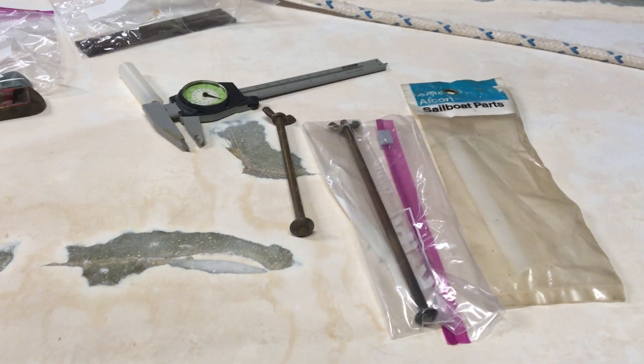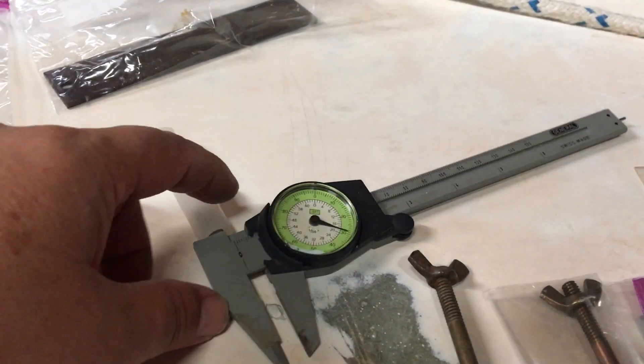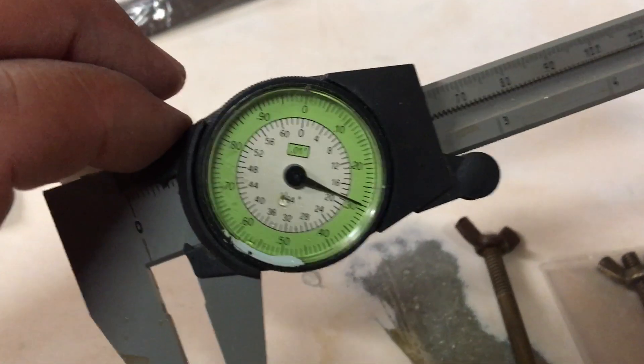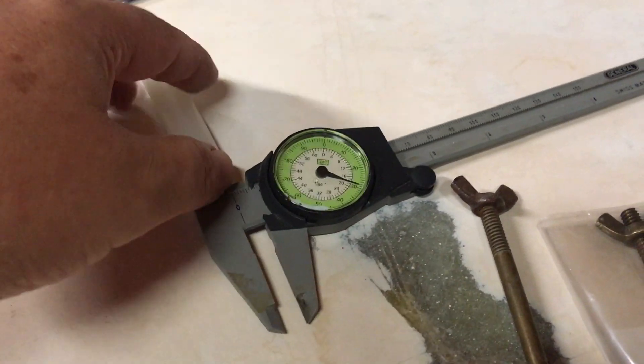We're going to look at some measurements for carriage bolt tubes. I apologize for the left hand. Starting with the inner diameter, the tube measures out at 20/64. Now let's see if I can get the outer diameter.